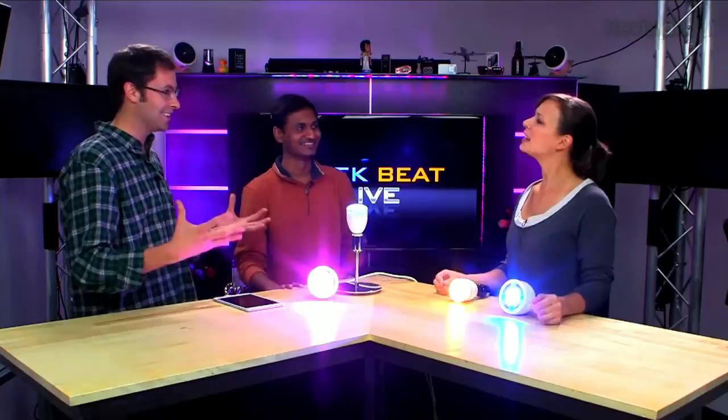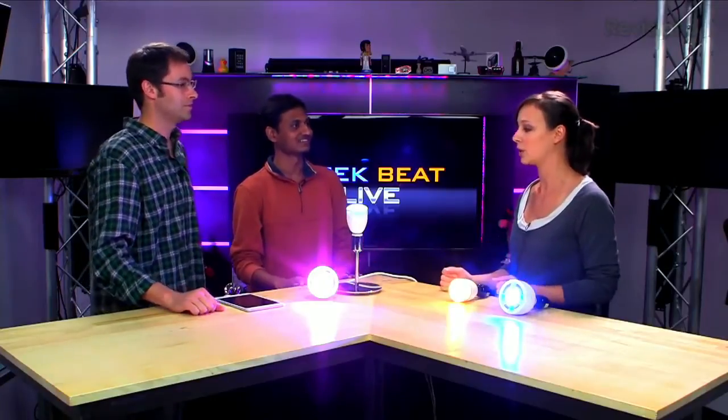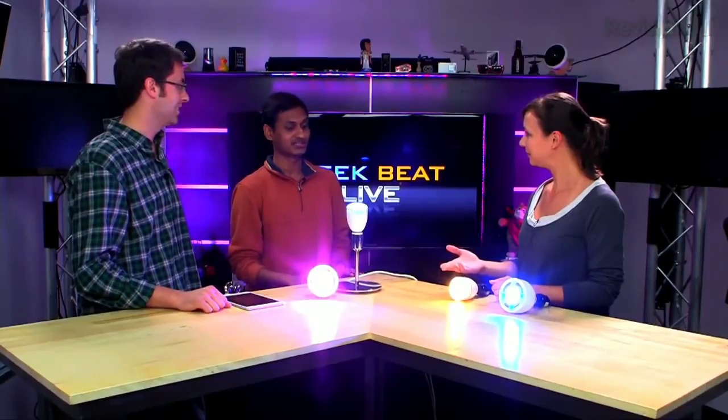A couple of things come to mind — how am I connecting to them? Great question: it's Bluetooth Low Energy, so it's not going to use up a lot of energy. And with Bluetooth, can I only connect to one at a time? No — the bulbs talk to each other forming a mesh network, extending the range, so the app can talk to all of them. You're not connecting individually to each light bulb via Bluetooth.